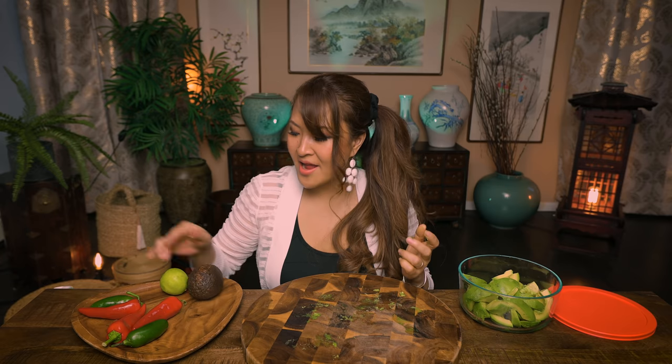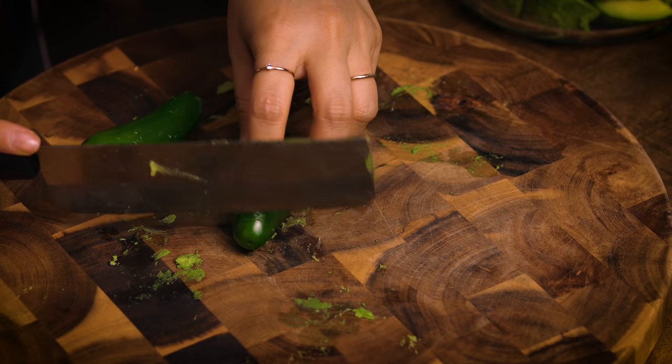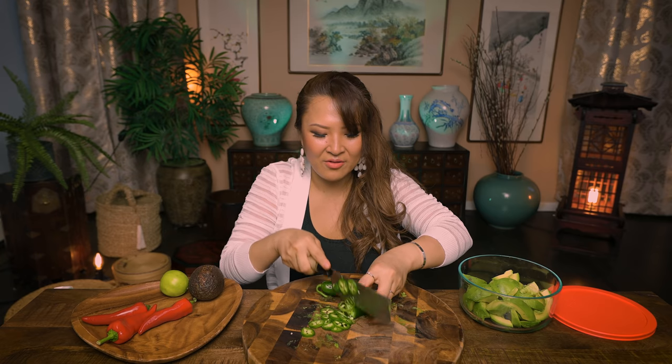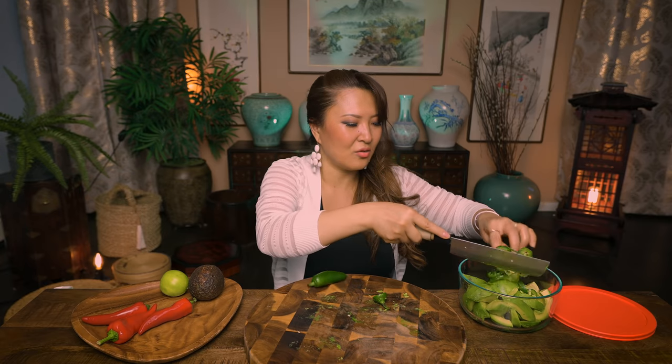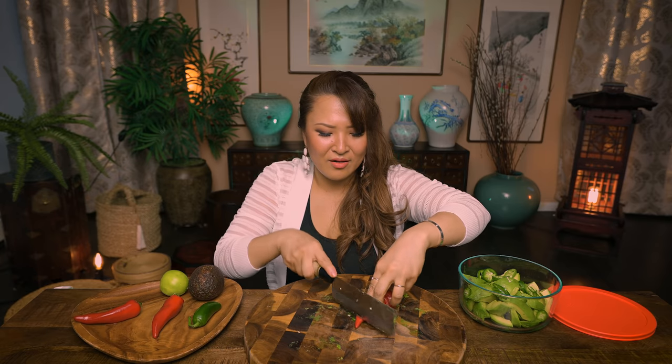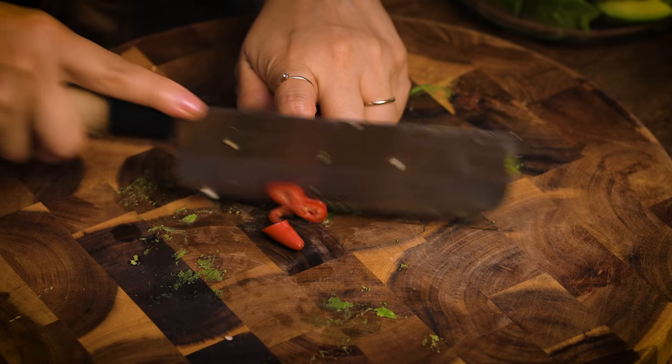You don't want to fill the bowl all the way to the top — maybe to the middle part. Now, my hands are so dirty but I'm going to continue. You're going to slice the green jalapeño pepper very thinly, because they're spicy and you're going to eat them raw. So you want to cut them very thinly. Toss it into the avocado, and add some red pepper for color, also thinly sliced.